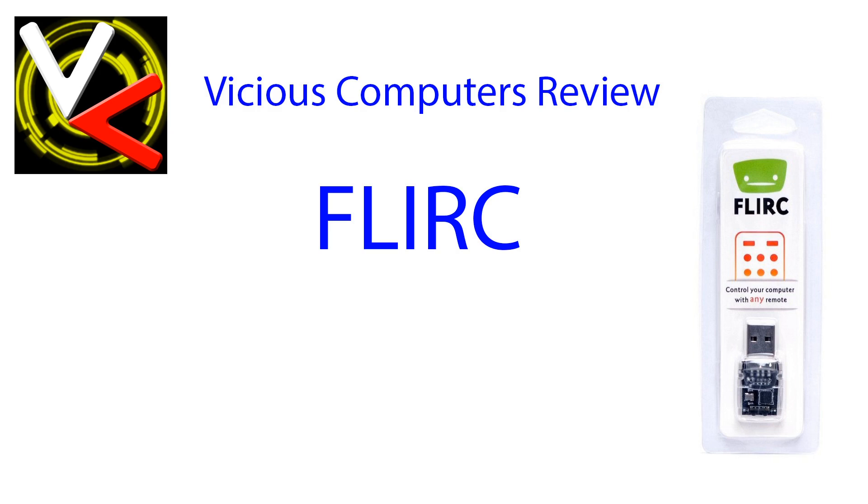Hello everyone and welcome to our brand new Vicious Computers Review. Today we're going to be taking a look at the Flurk. Sit tight and get ready for the full detailed review. I'm going to tell you all about it — what it is, what it does, why you want it, and why you might not.